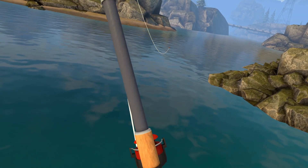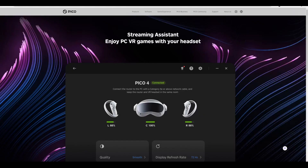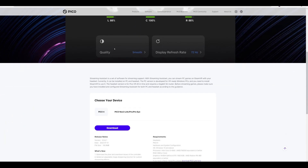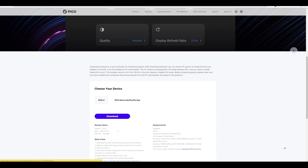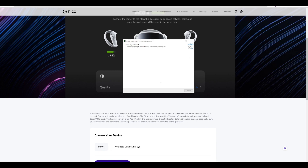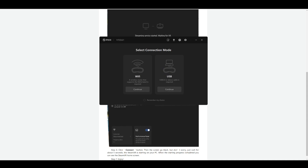The first step is to make sure you download the Pico app on your PC — I've added the link in the description. Once on there, scroll down until you see Download and press the download button. Once downloaded, install the file. Once you've finished installing, launch the Pico app. Then you get to choose whether you want to play wirelessly or through a USB 3.0 cable. Since this is a wireless tutorial, select Wi-Fi.